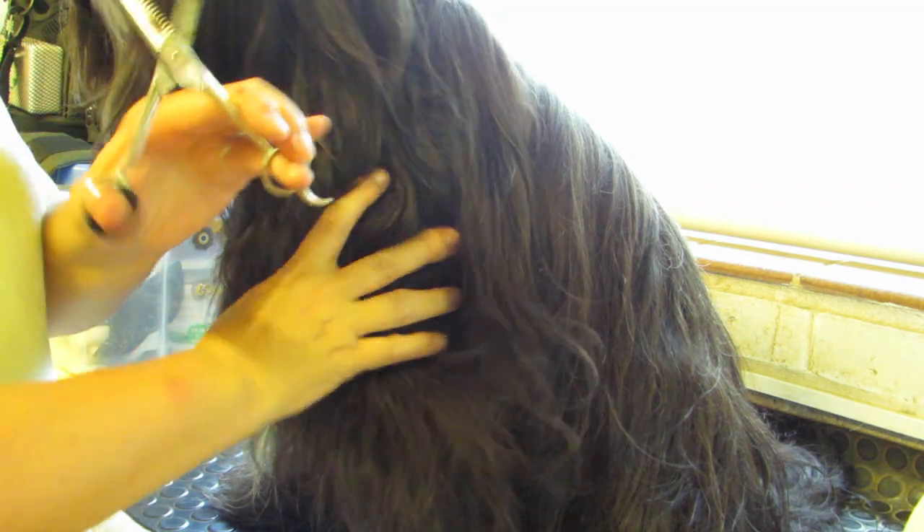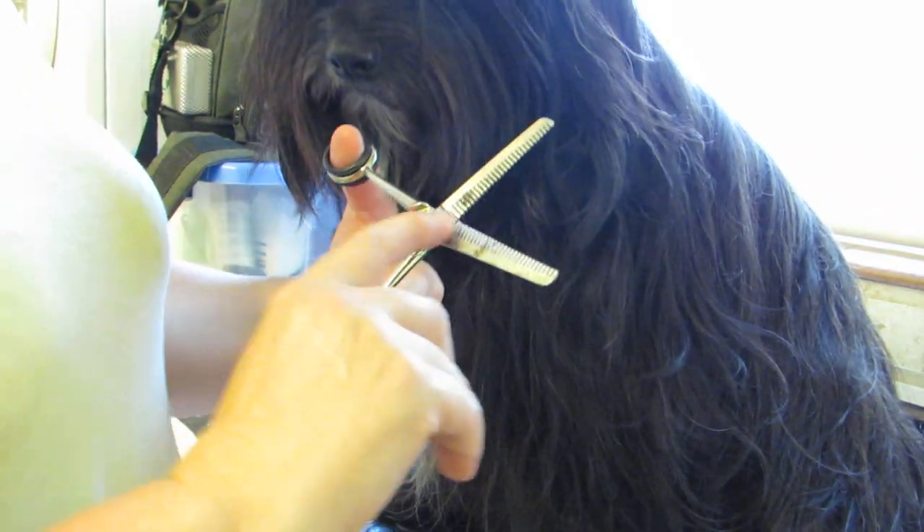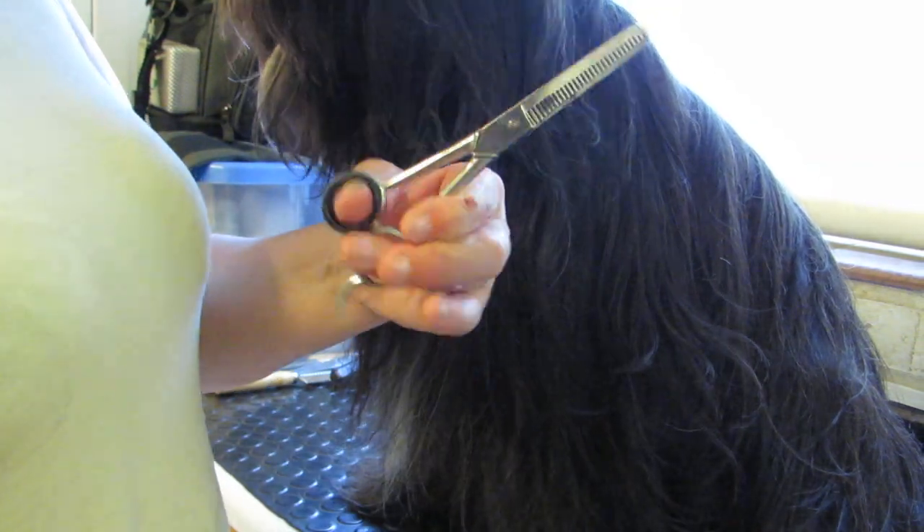Okay, Mosey. So here we are, all bathed and groomed. I'm going to start with double-sided thinning scissors, which are these. It means they're thin on both sides rather than cut on one. So I'm going to start by doing her shoulders because her coat is really thick there.